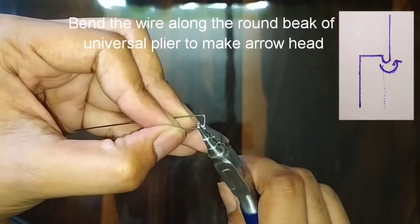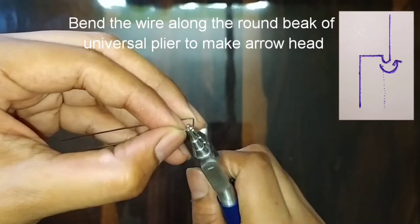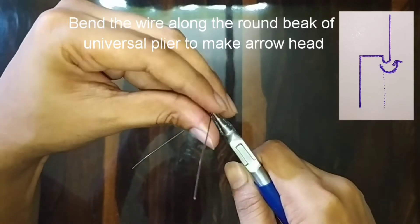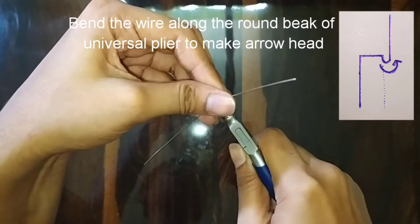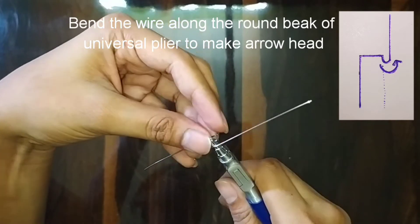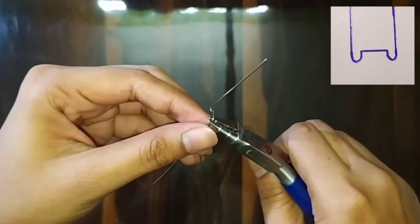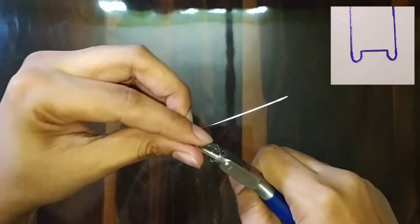Now with the help of the universal plier, we will make the arrowheads. Hold the wire with the tip of the plier tightly and roll the wire along the round beak of the plier. Do similarly on the other side too.